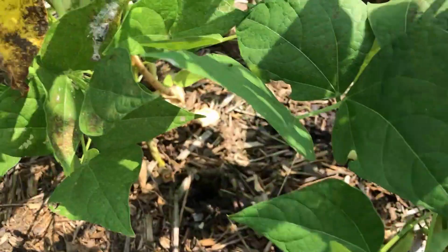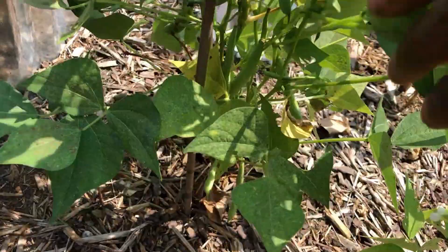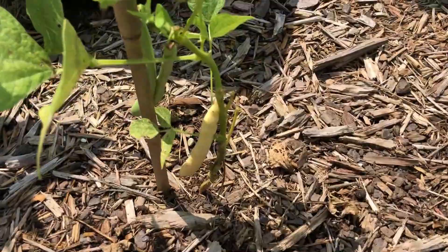This is my first season with an edible garden and I'm learning as I go. With these navy beans, I didn't see any videos on YouTube of anyone growing navy beans other than one time-lapse video. On average it's about six to ten days for germination at a planting depth of about one inch.